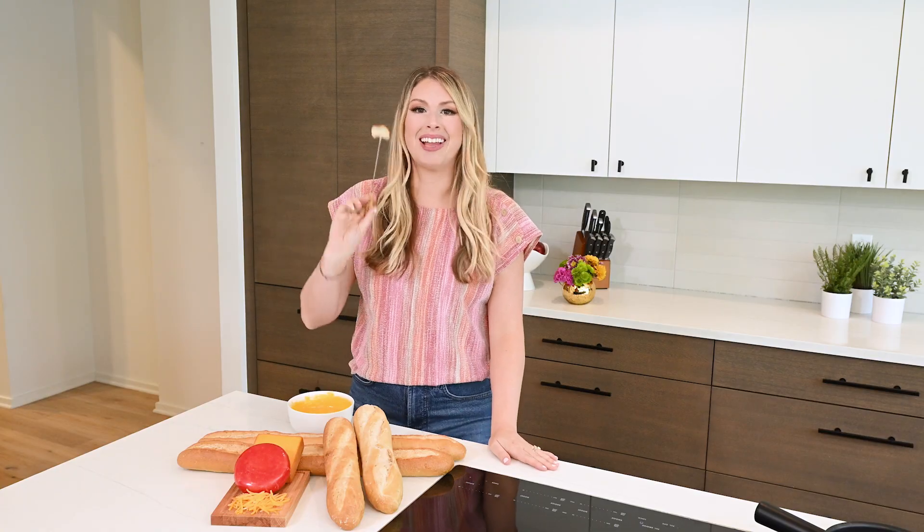And now it's time for my favorite part — let's dip in and get one of these creamy luscious cheese pools.